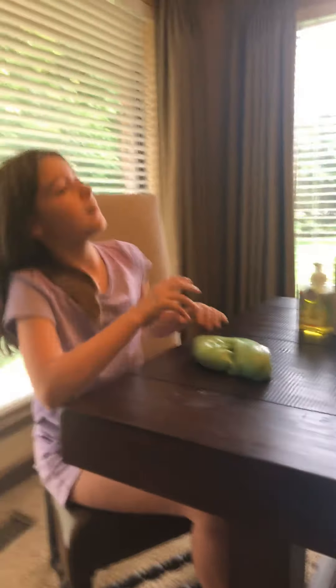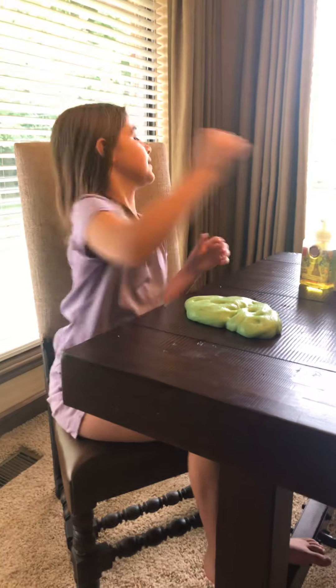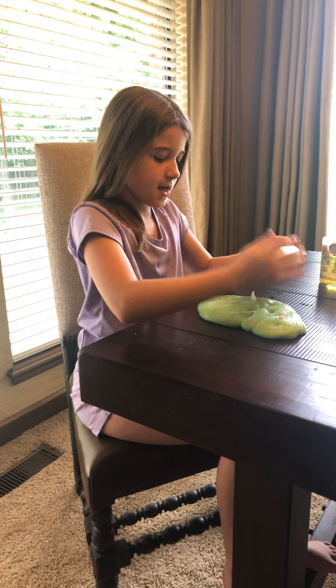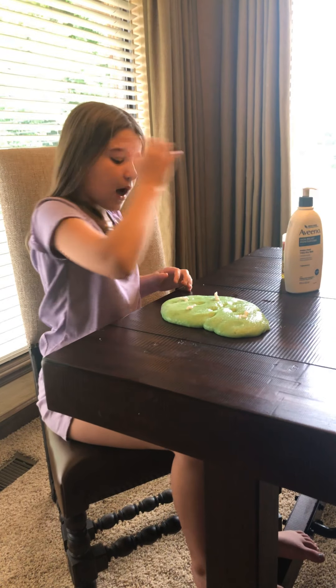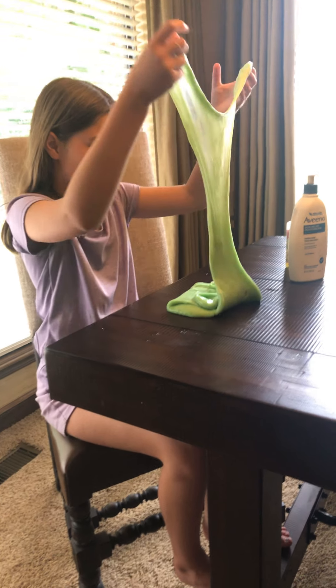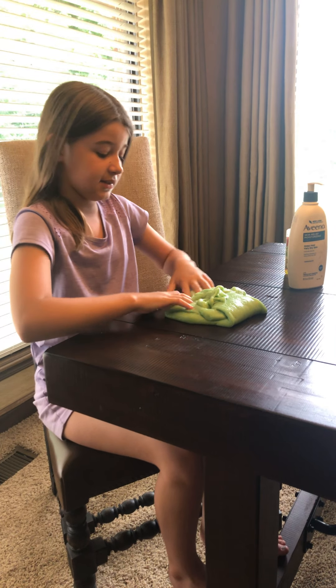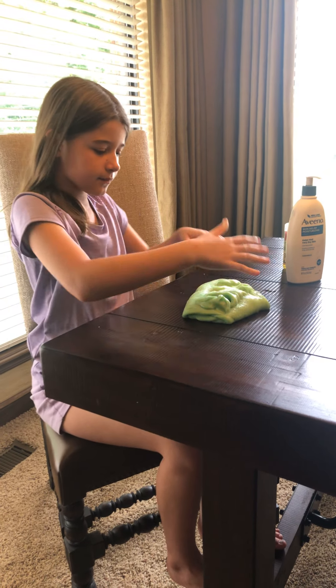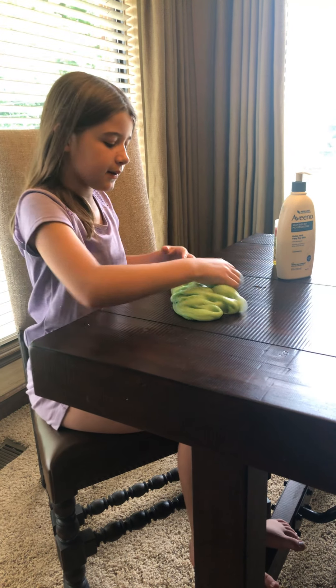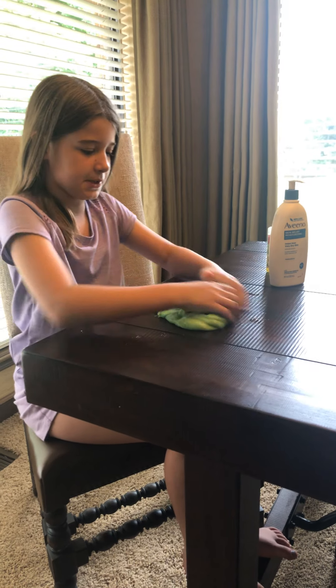Can you make it bigger? My slime before this wouldn't make bubbles, but then I added soap. What does the cream help make the bubble? This makes it stretchy and not get the slime all like bad slime. Sometimes I'll do a lot, sometimes I'll do a little, but it's really just up to you.